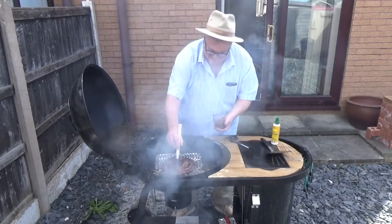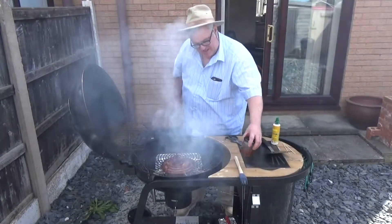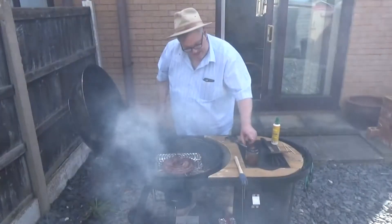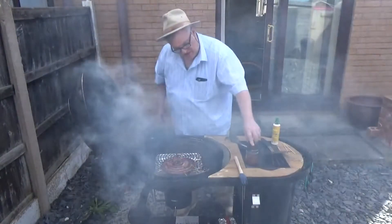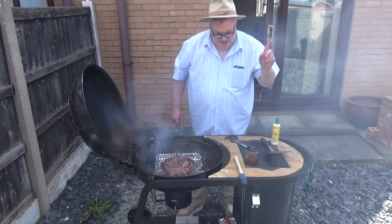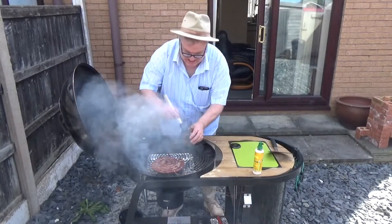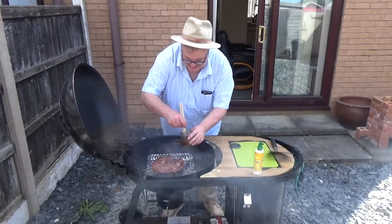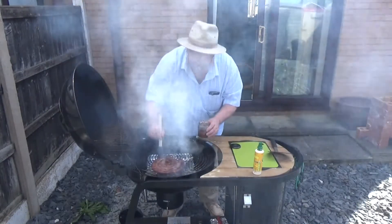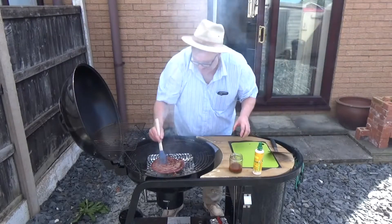If you want a link to the Carolina barbecue sauce, you'll find it in the end titles or you'll see it popping up on your screen. Okay, flip the boerewors and I'm just going to paint a bit more of that lovely Eastern North Carolina barbecue sauce on the outside — on the flip side of it.